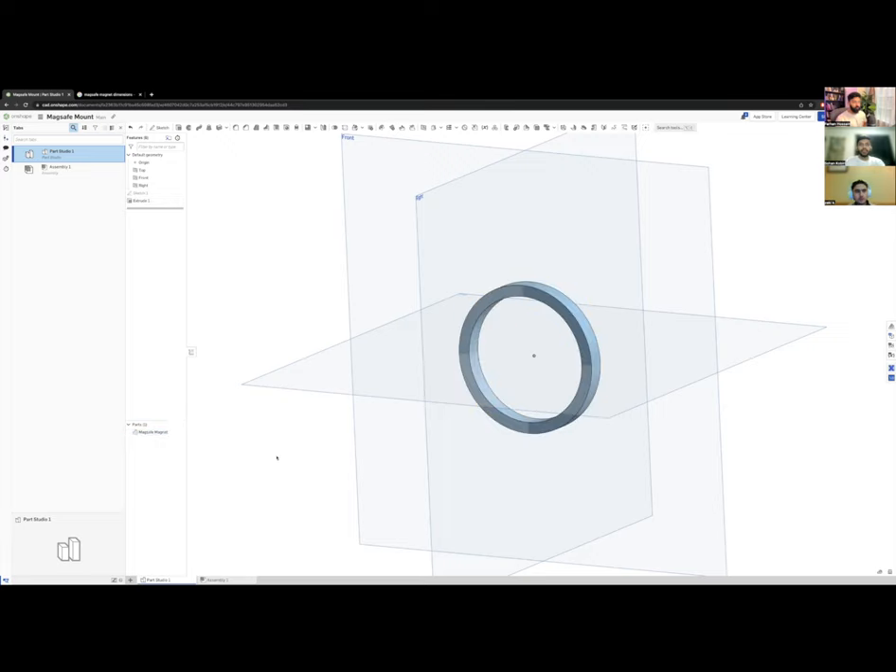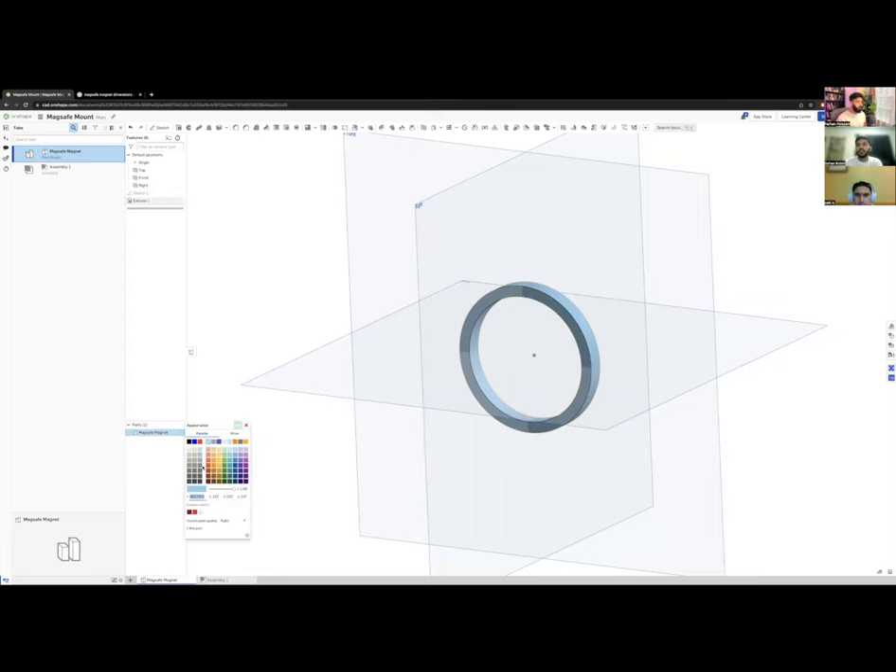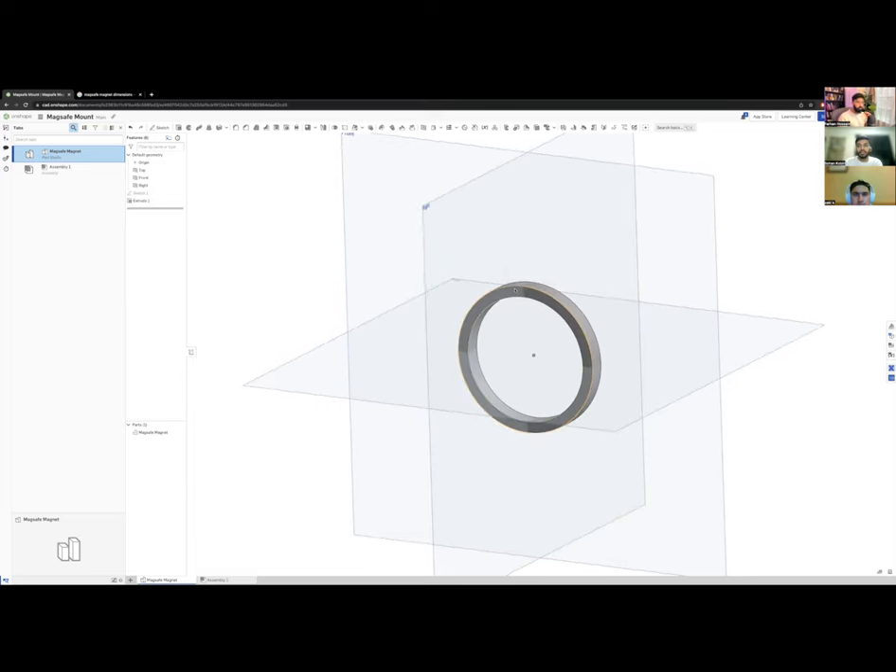In OnShape, every time you build parts they stack up in the feature list. I can rename this part to 'MagSafe Magnet'. One more thing — I'll right-click and change the color to something representative so I can identify it instantly in a full assembly. You can choose any color scheme you like to organize your parts visually.